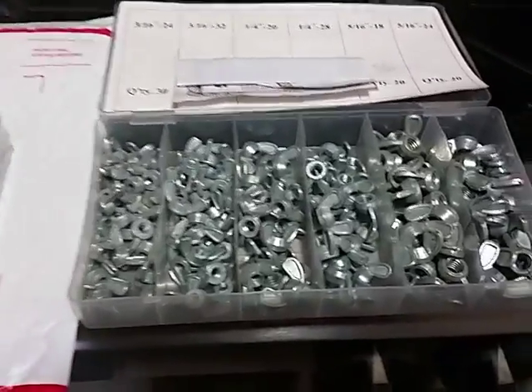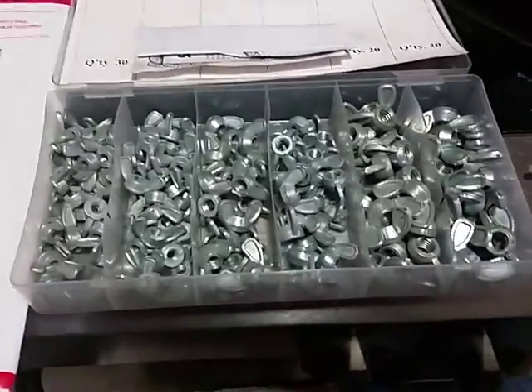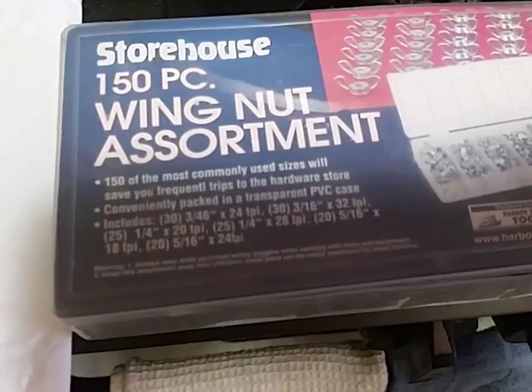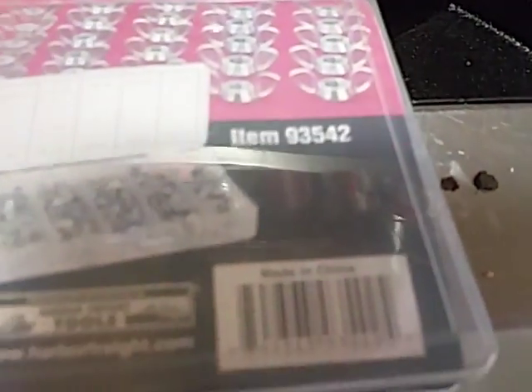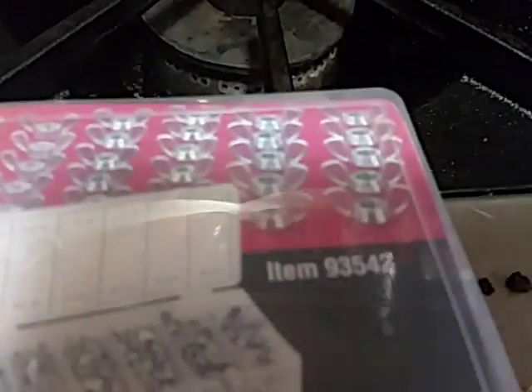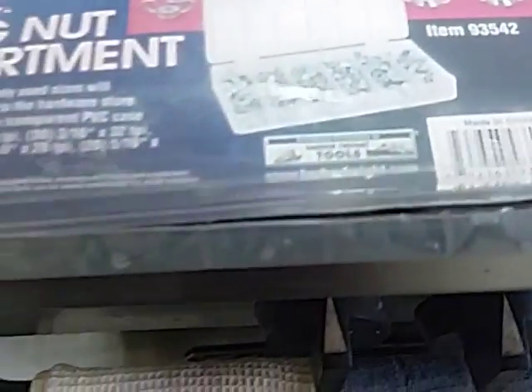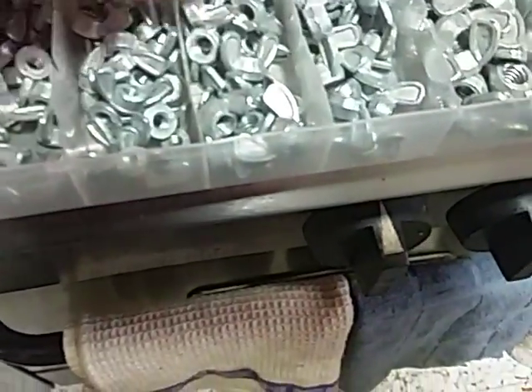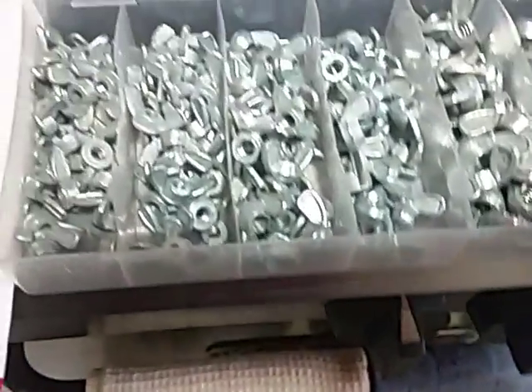I just want to make a quick video. You guys, you're looking at a $6 set of wing nuts from Harbor Freight — 150 piece, part number 93542, $5.99. I don't know if that was sale price or not, but I ordered one just to have some sitting around.